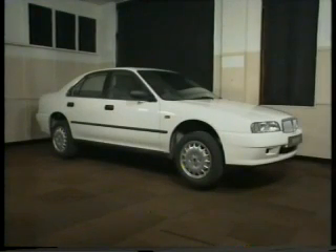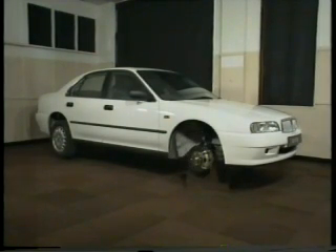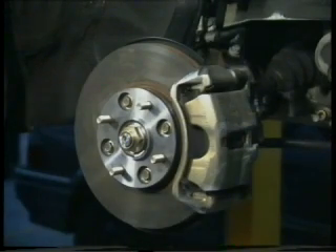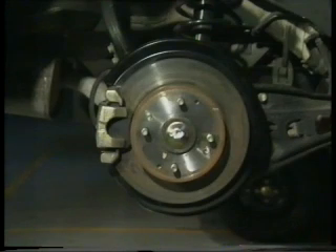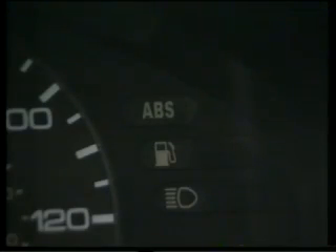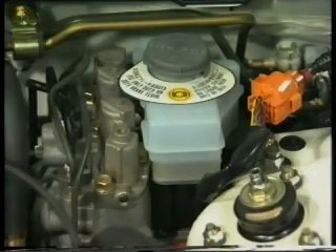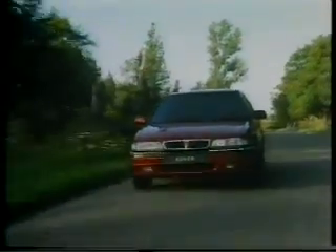Now on to brakes. Rover 600s use a conventional servo-assisted diagonally split braking system, which features ventilated discs at the front and non-vented discs at the rear. The ABS-6 anti-lock braking system is fitted to those vehicles which feature anti-lock brakes. It's a system which shares many similarities with the ALB systems seen on previous Rover models, and is almost identical to the ABS-6 system used on the 93 model year Rover 200 and 400 series.